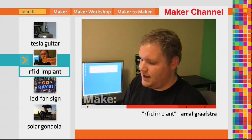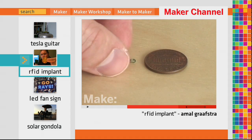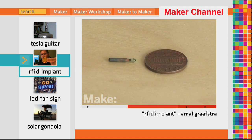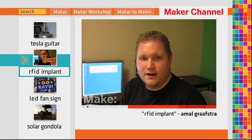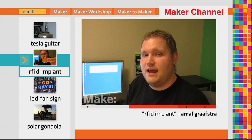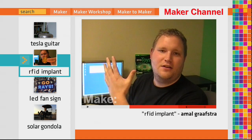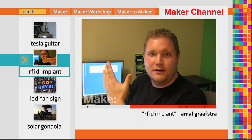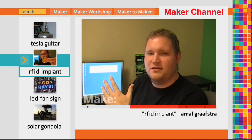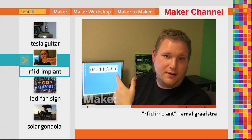Pets have been getting implants kind of like this one here — it's a small glass tag with a small antenna and a chip. Pets and veterinarians have been using that forever, but now it's starting to make its way into human use. I actually have an implant in my left hand and my right hand. My left hand has a 3mm by 13mm EM4102 tag, which is just basically a read-only tag, and I present it to the reader and get the ID back.